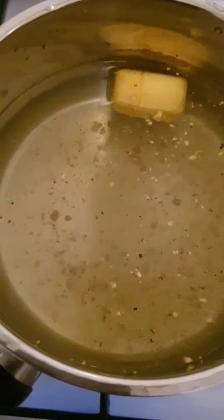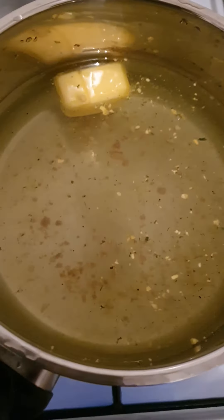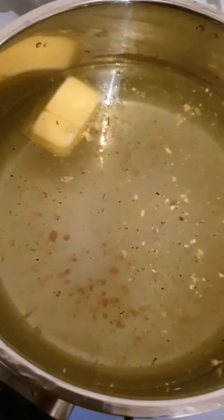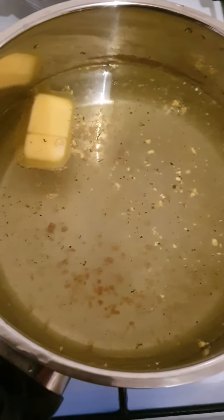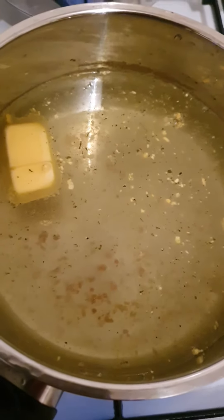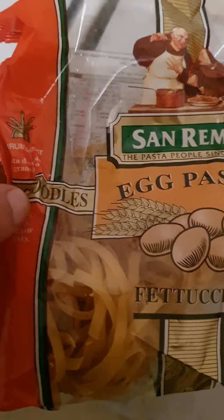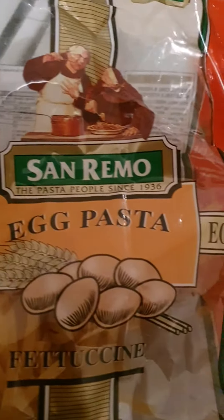Good afternoon guys. I'm going to cook some egg noodles tonight for dinner. I've put about more than half a litre of water, butter, salt, and Maggi cup and let it boil. So these are the egg noodles that I'm going to cook — egg pasta.